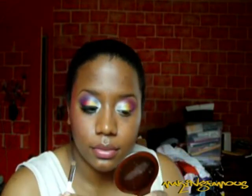Next, I'm going to take Milani's Black and Teal double-ended eyeliner and line my lower waterline with the teal color. Then I'm going to take Benai's Amethyst again and an angled eyeliner brush and apply it underneath where I just put the liner, extending it about halfway in.